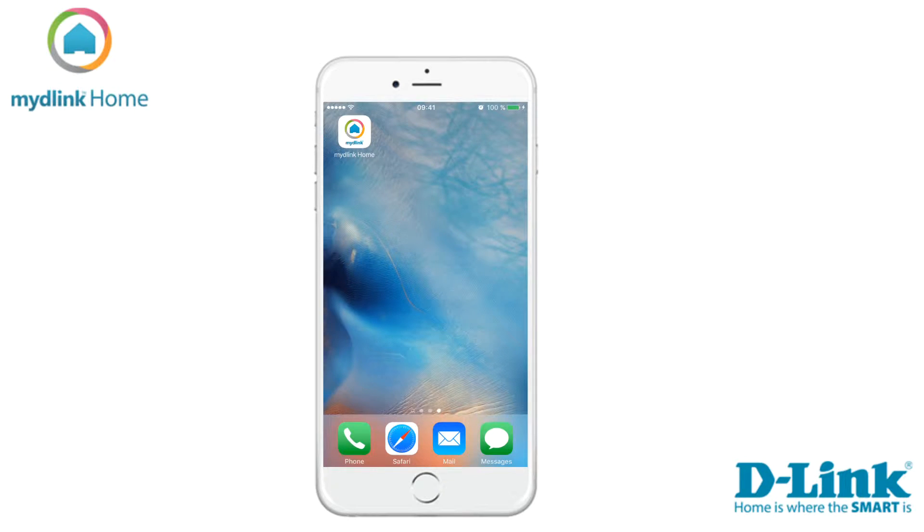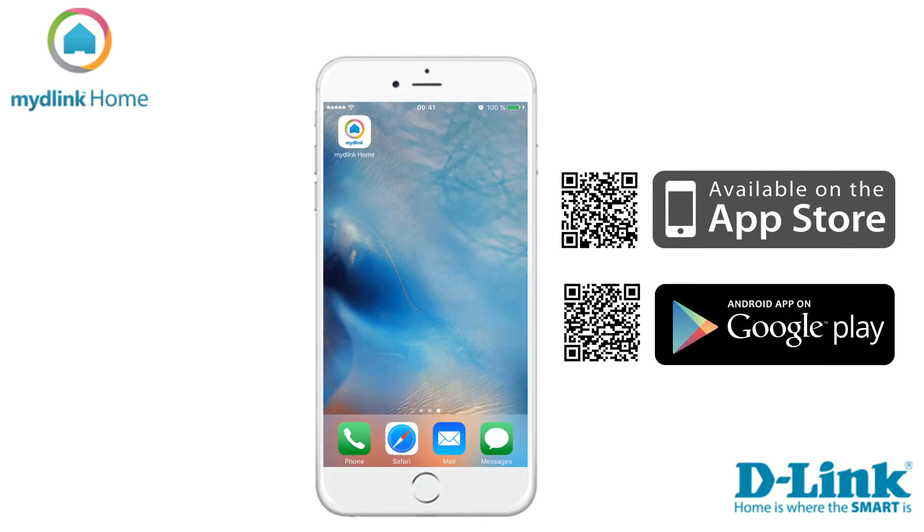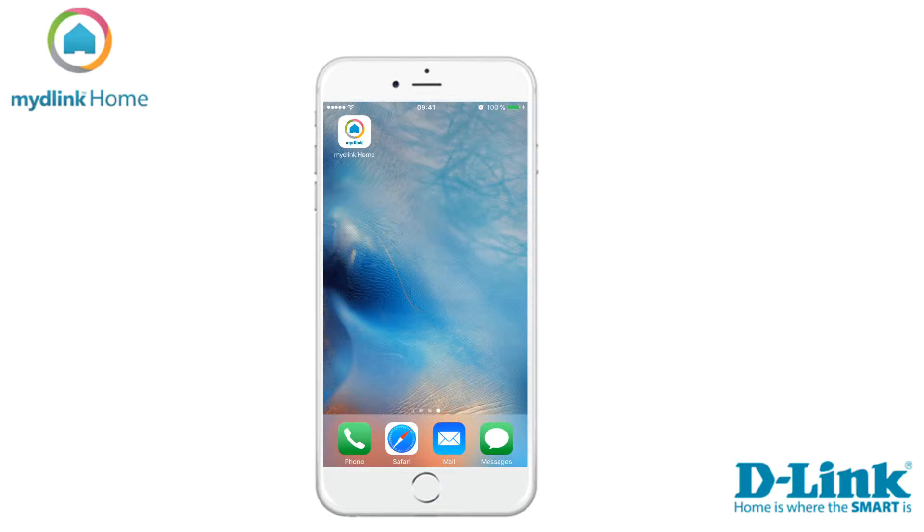Hi and welcome. Today we want to show you how to install your mydlink Home Siren. The first step is to install the application mydlink Home. If you are an Apple user you can download it from the App Store, or via the Play Store if you are using Android. In this video we will use the iPhone to do the installation.